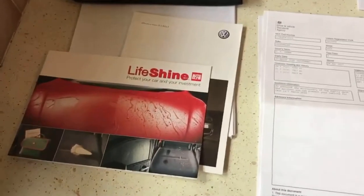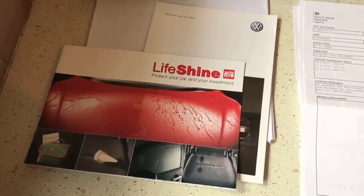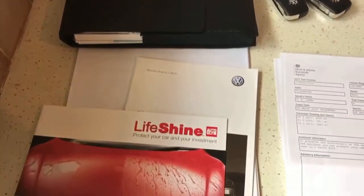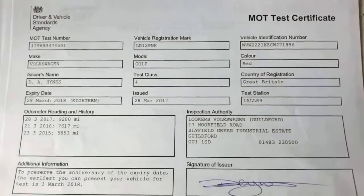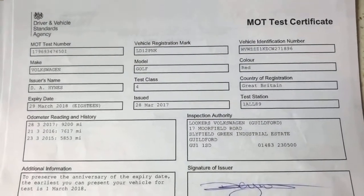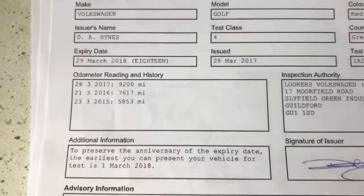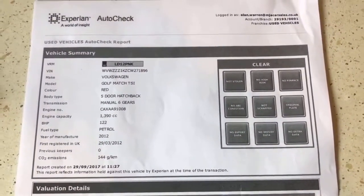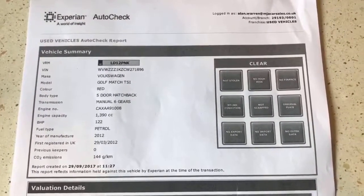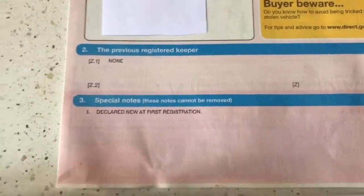Here we have some paperwork for the car. From the left we've got the Lifeshine brochure — this car had the paint and interior treatment applied from new. Full book pack with every book it should have, even the original price list, lots of invoices. The current MOT certificate expires 29th of March 2018 and you can see the mileage through the years to confirm it's definitely correct and genuine. We've done an HPI check which shows no finance, it's never been stolen or written off, and the V5 registration document confirms it's definitely a one owner car from new.